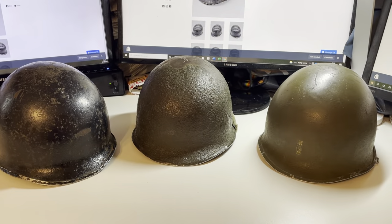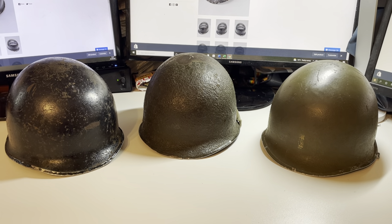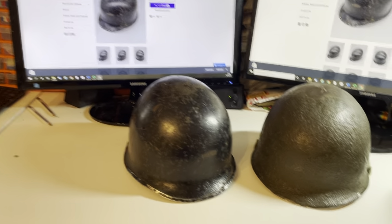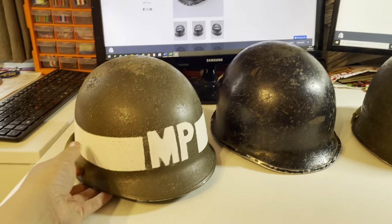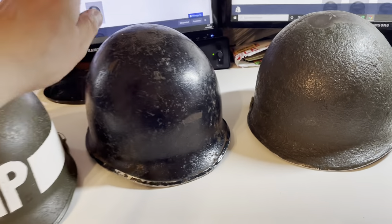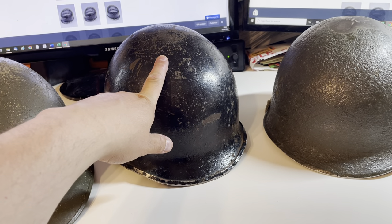Hopefully that has gone some way towards assisting you in ageing and dating these artefacts, as well as determining whether they are genuine or not. The European clone can also be distinguished from the shape very slightly. Hopefully that's useful — that helmet is currently for sale in the shop at hornbeammilitaria.co.uk. Thank you.